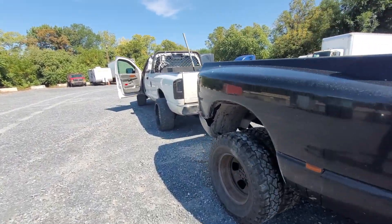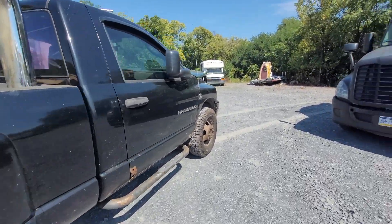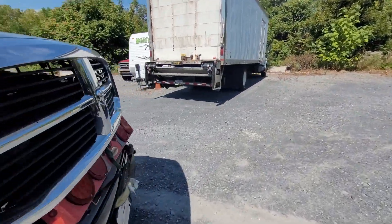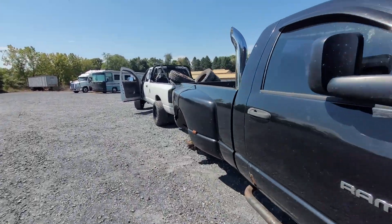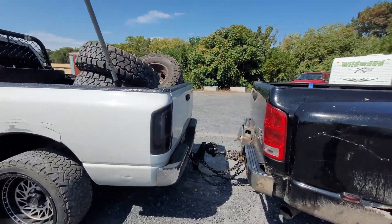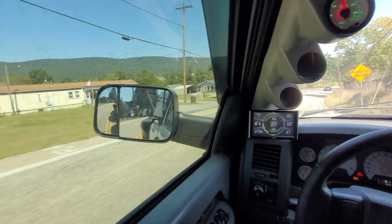I have all the lug nuts off on this side — we're gonna try to break them free. All right, here she is — got the axle strapped up, wheels tied, light bar in the back. Now we have turn signals. We're gonna go stop at Sheets. Safety chains are on, everything is good.